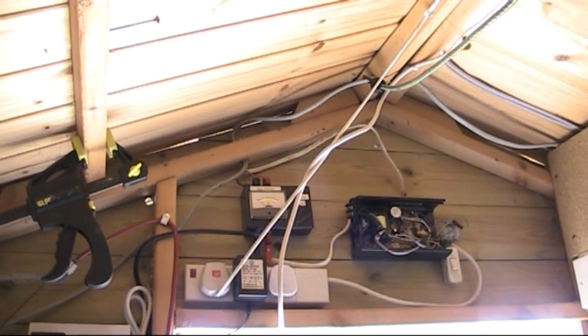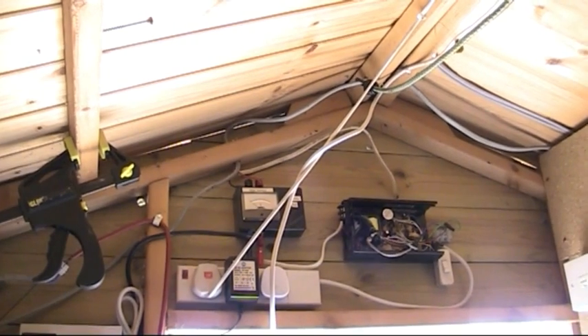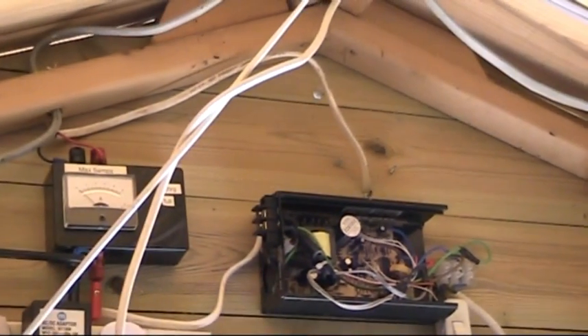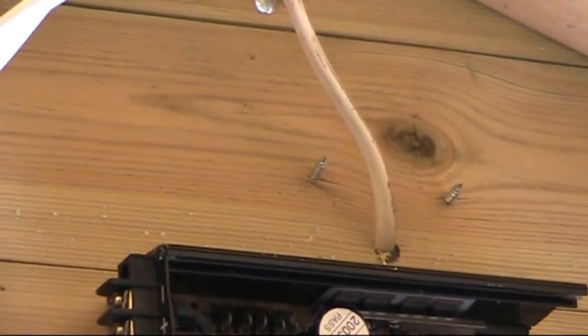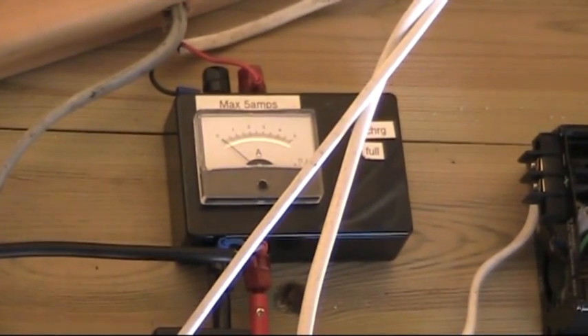We'll have a look at the main entry. For the solar power which comes in - that's the main input there, the cable coming in from the solar panel - it goes straight up into this charge controller.